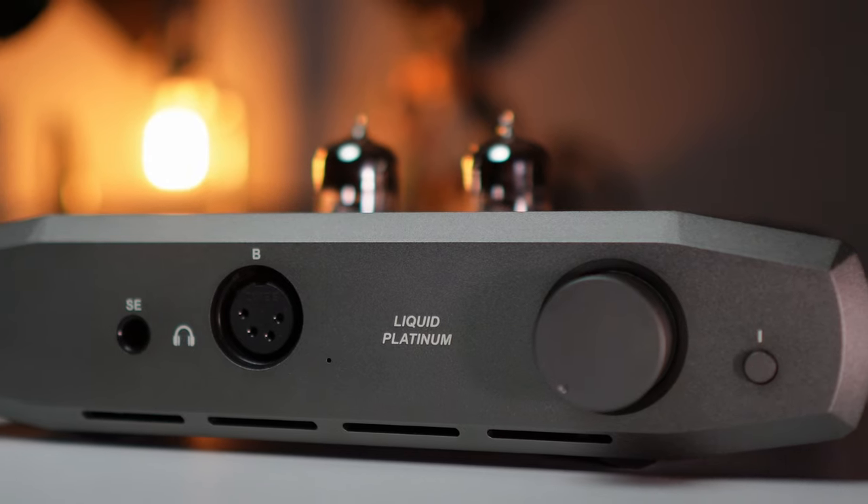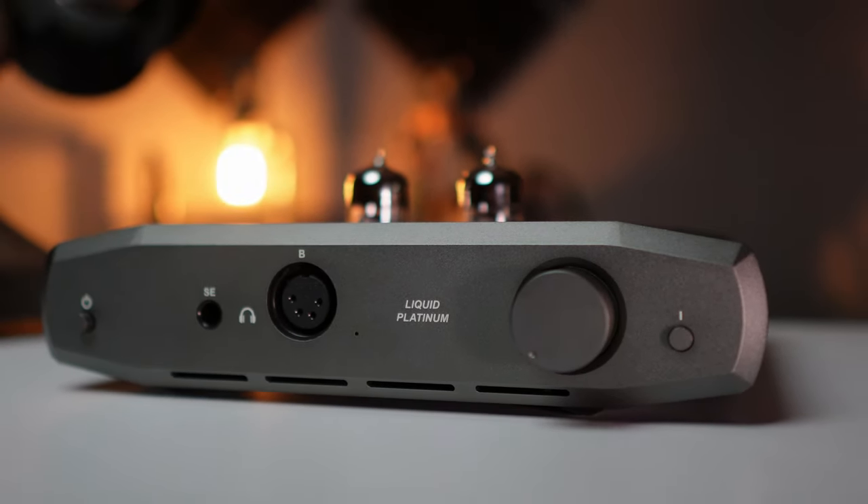I give this a thumbs up to Monoprice for this amplifier. Thanks for watching — if you enjoyed this, please like and subscribe. If you have the Liquid Platinum and a headphone pairing that you think is just incredible, drop that in the comments below. I'm putting together a short list of headphones to pair with this and I'd love to know what combination works for you.